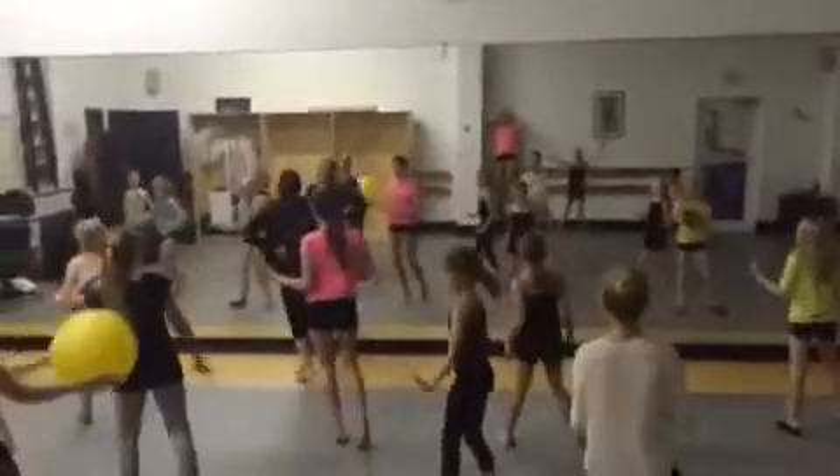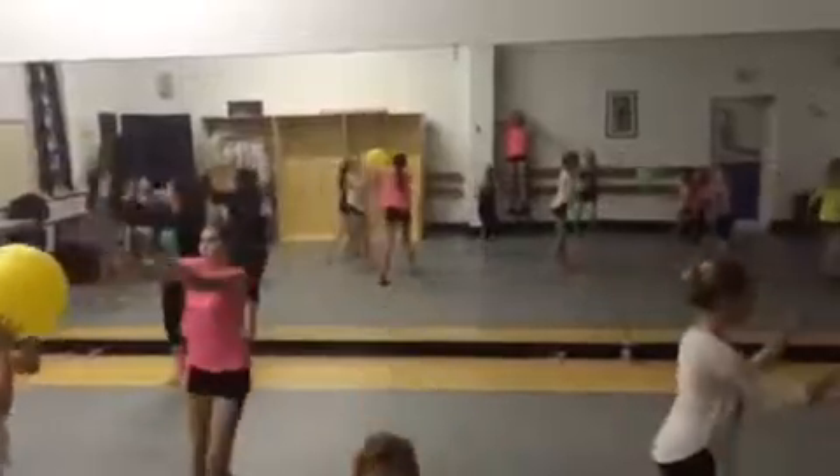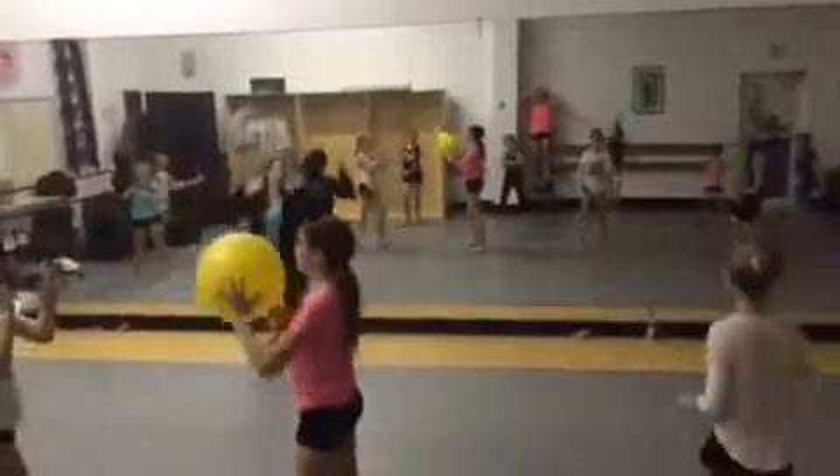Up. Up. Down. Low. Back. Two. Five. Two. Six. Second group, go.